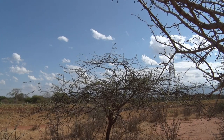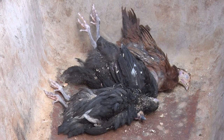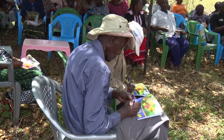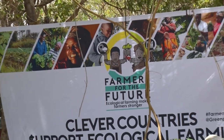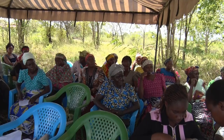Farmers living in arid and semi-arid lands are mostly vulnerable to prolonged droughts. Despite these conditions, many farmers have not lost hope for a better life. There has been a growing number of farmers in the semi-arid areas looking for alternative ways to grow crops despite water scarcity.